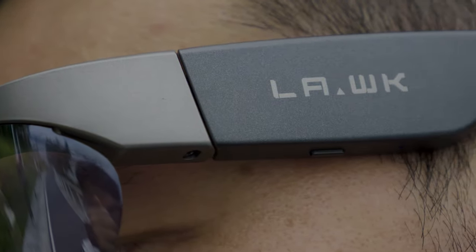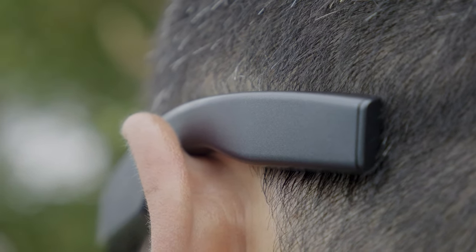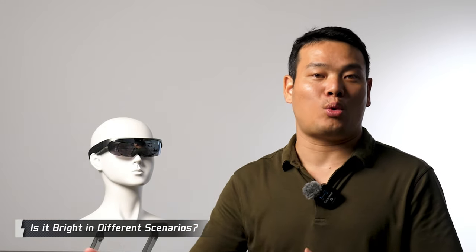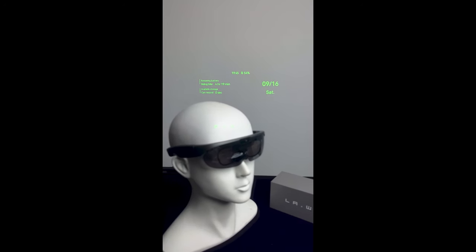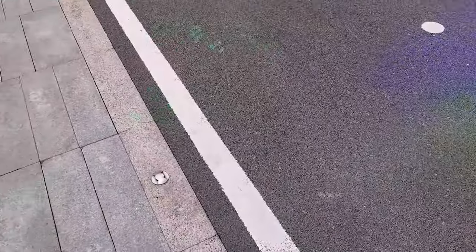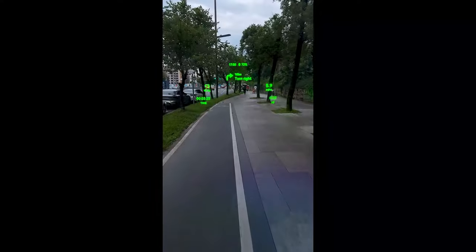That pretty much concludes the overview of the app and glasses interface. Now let me address some key questions. First, let's discuss whether the Lawaken glasses are bright enough for clear outdoor visibility. What I showed you was against a black background — now let me change the background to show different scenarios: a brightly lit indoor setting, broad daylight outdoors, an evening situation, and a night scenario. I think the results speak for themselves.